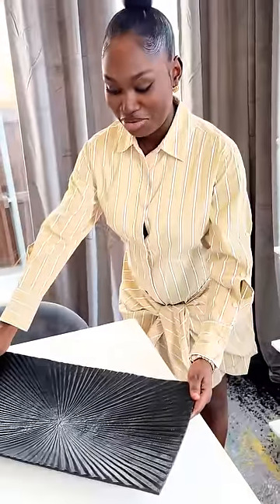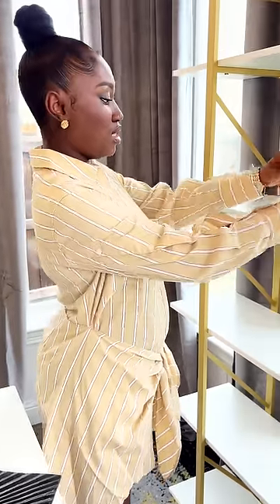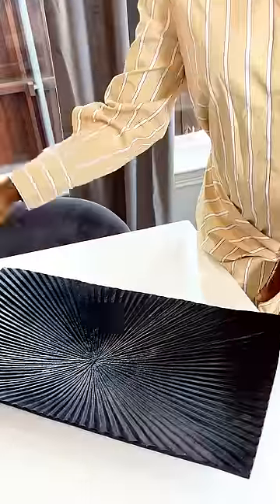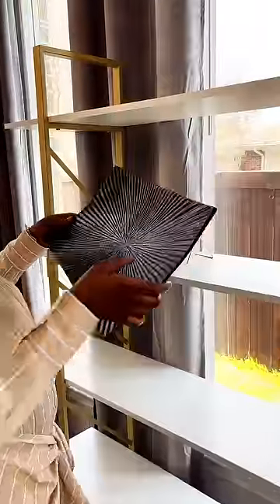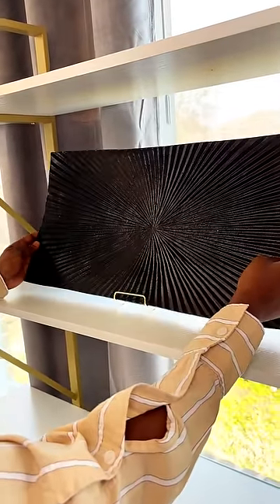First, here's this black tray that we picked up, which my husband loves so much. We decided to make it a display piece with the help of the easel, to tie in with the sunburst design and the black and gold accents we have around the house. We're going to place that right here, kind of center.